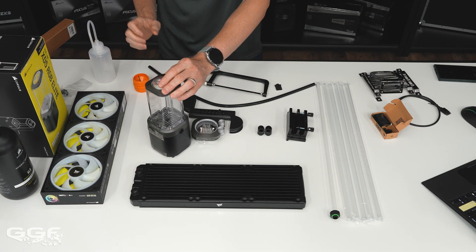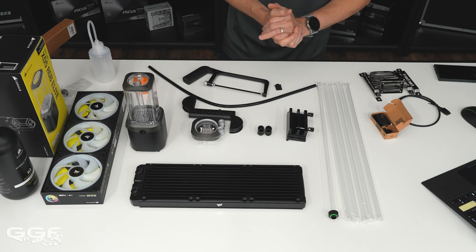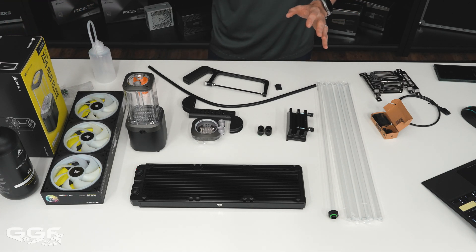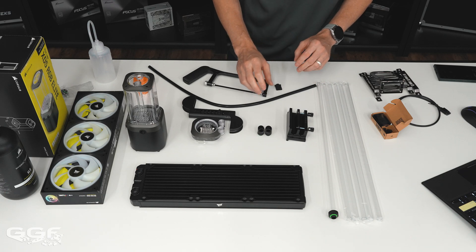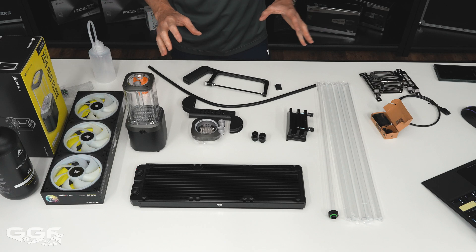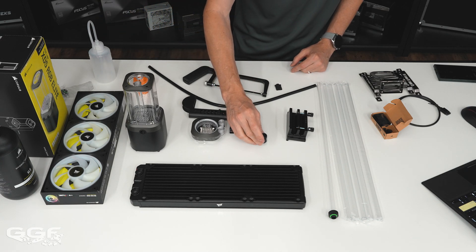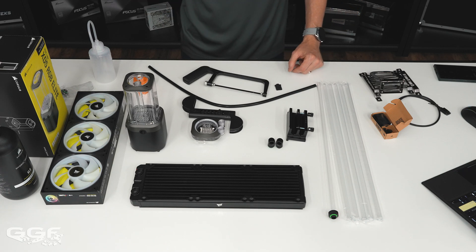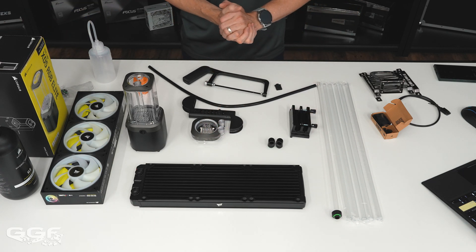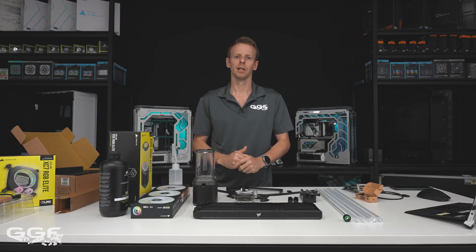This unit looks like it would be pretty easy to fill. I didn't want this video to go too long, but let me know your thoughts on this kit — particularly on the fitting situation and whether you think there should be more fittings included. Also let me know if you want me to do a build in one of their cases using only this equipment. Thanks for watching, and thanks to Corsair for sending this out — we'll see you in the next one.